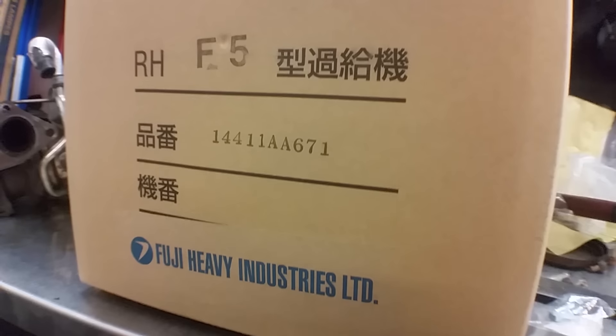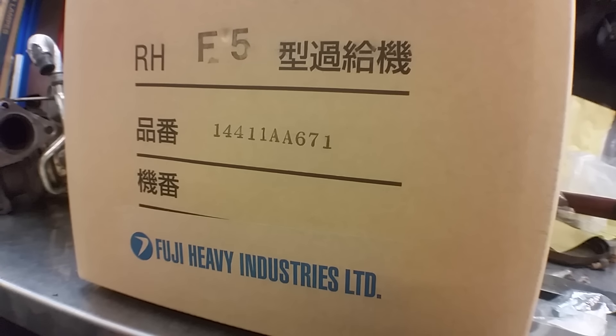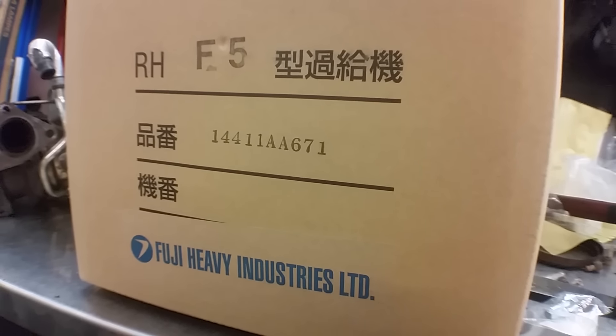Yo, what's up? Got a turbo here from Subaru directly. Let's open this box up.